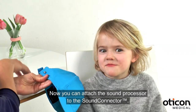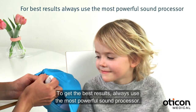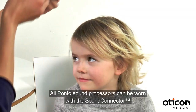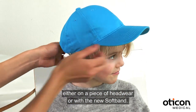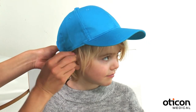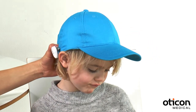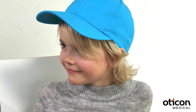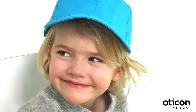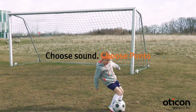Now you can attach the sound processor to the sound connector. To get the best results, always use the most powerful sound processor. All Ponto sound processors can be worn with the sound connector, either on a piece of headwear or with the new SoftBand.